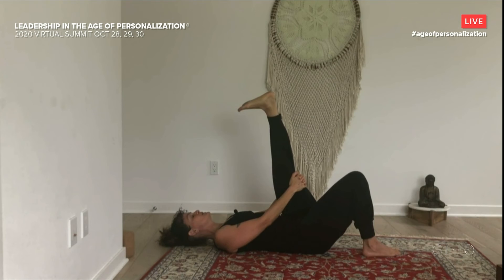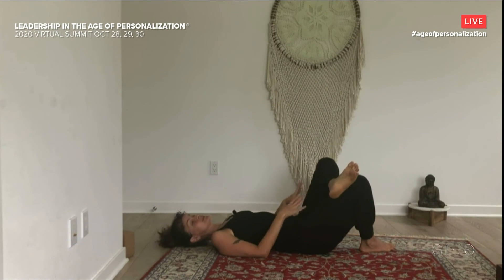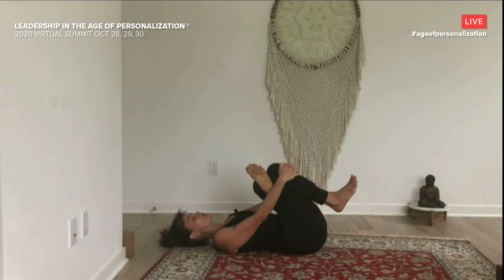Let's take one more really deep breath and give it a sound — sigh it out. And then release and cross the left ankle over the right knee. Stay here if you're getting a good stretch, or draw the right leg in if you need a little bit more. Find the edge you want to work with, and then practice staying present with discomfort without running away. We can sometimes think about this practice as a metaphor — what in life is asking you to be uncomfortable? And how might you use your breath or your quality of presence to stay with the discomfort if it's transformational?